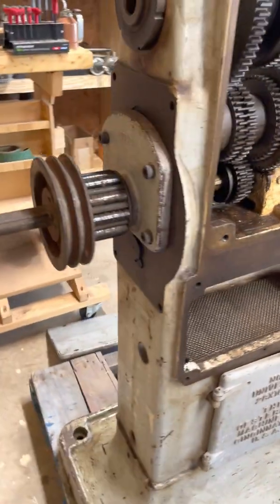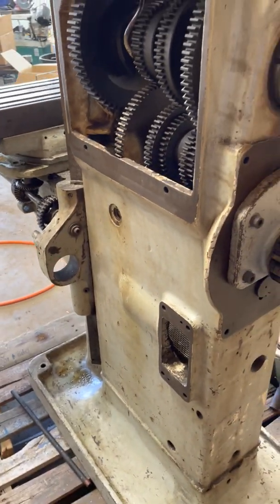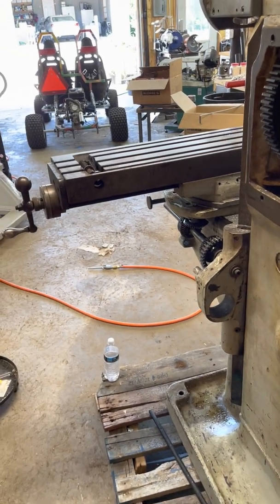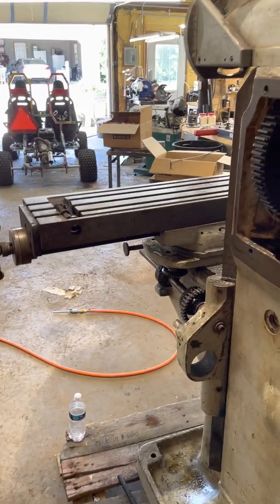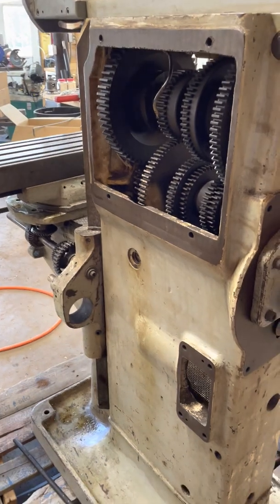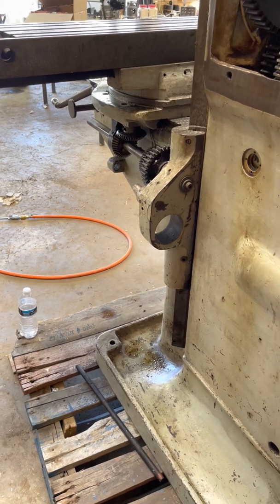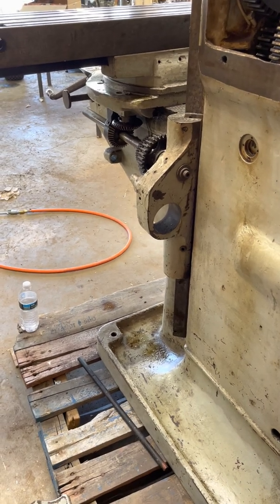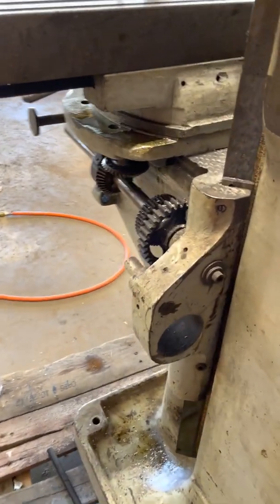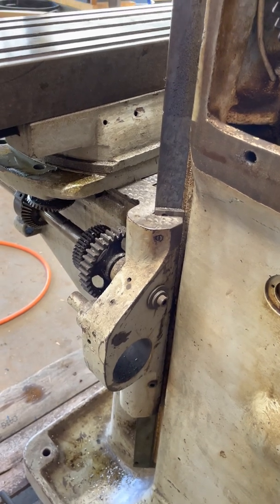The machine is set up for X and Y table feed, but that wasn't included in the package. All the mechanical feed stuff has been removed and replaced with a converted Bridgeport electric feed which mounts to the table — which I'm not planning on using. But a lot of the mechanical feed components and the gear train inside the knee are still there.